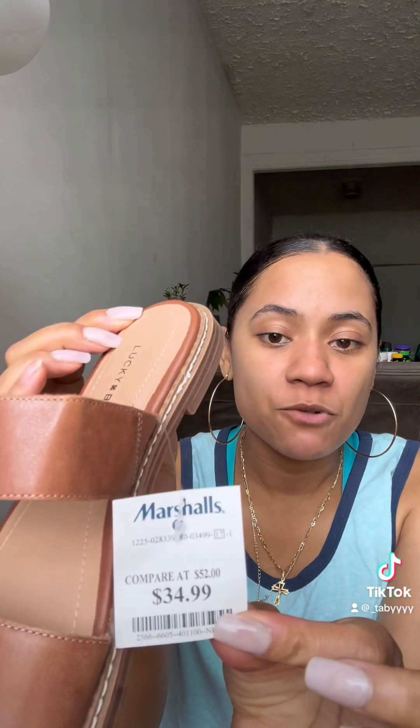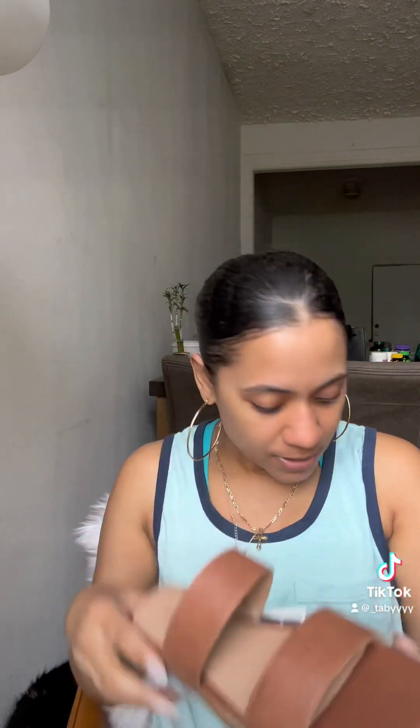I also got these shoes. I'm so excited — this is going to be so cute and comfortable. They're soft, like they have some cushion. This is the Lucky Brand, which I think is a really good brand — they're well-known. I got these for $34.99, so really not bad. A little baby heel.